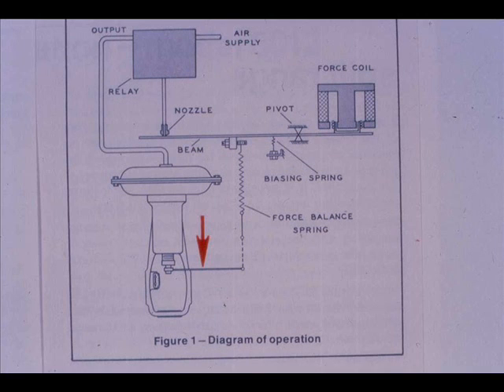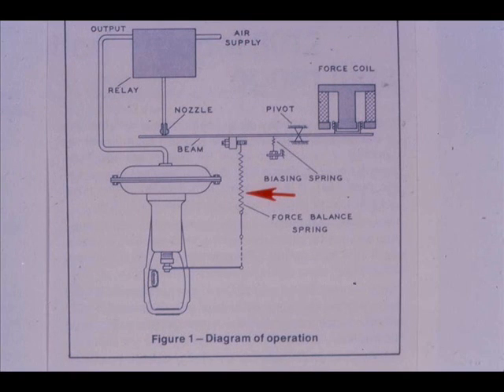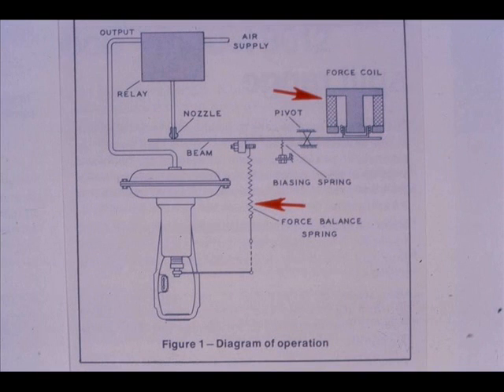The increasing air pressure to the actuator moves the stem down on this direct acting actuator. The resultant valve stem movement is transmitted to the force balance spring, extending the spring until the force exerted on the beam balances the opposing force of the coil. As the two forces equalize, the nozzle back pressure decreases. The system then is in equilibrium, and the positioner output is stabilized at an amount necessary to maintain the desired control valve plug position.